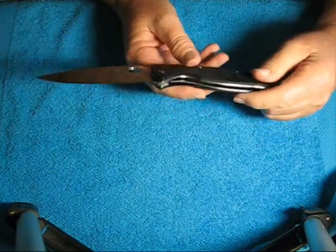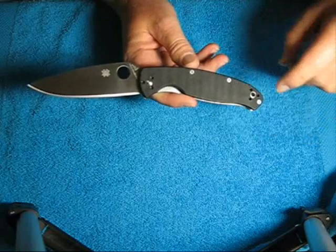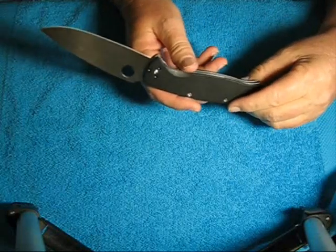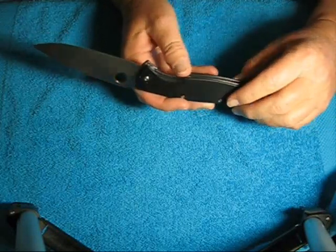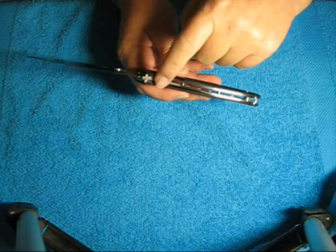The pocket clip is not on it right now, but it is reversible — tip up, tip down. It does all four corners, both sides. It has a skeletonized stainless steel liner. It is a liner lock that has some gripping serrations on it.